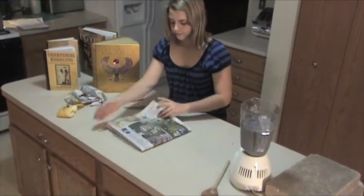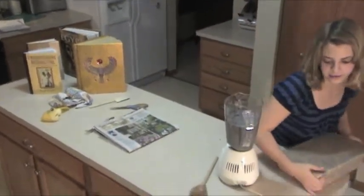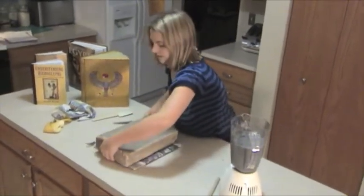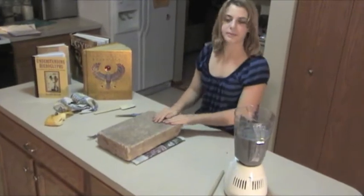Then you close the newspaper, take your brick, and put it on top of the mesh and the newspaper and papyrus. Then you let this sit for another 24 hours and then you get your papyrus.